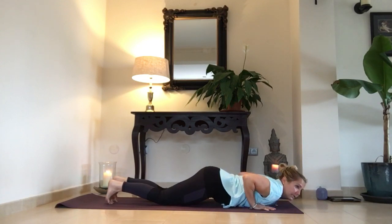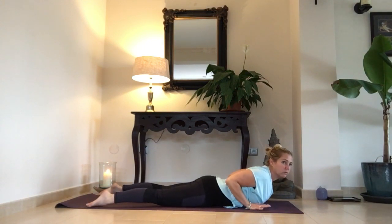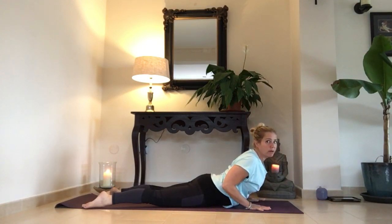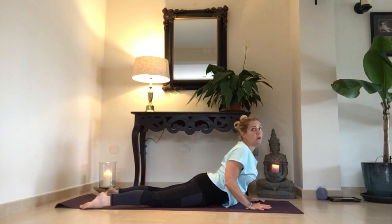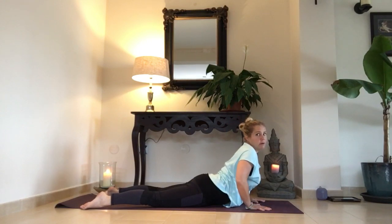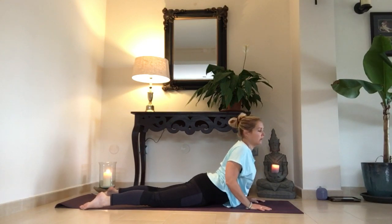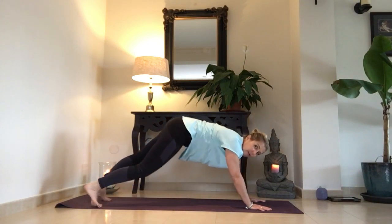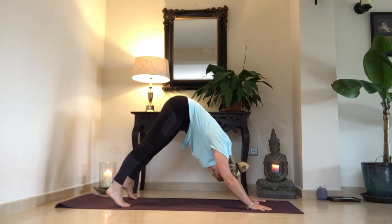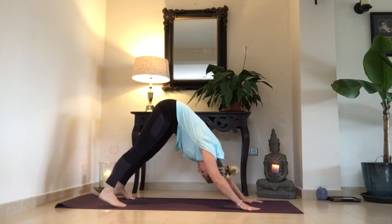From here, exhale, releasing the hips — exhala, suelta las caderas — and the toes. Inhale into cobra — inhala hacia la cobra. Elbows in, shoulders low — codos hacia adentro, hombros hacia abajo. It's a common mistake: people have their elbows out — la gente tiene los codos hacia afuera. Bring them in. Release your shoulders — relaja los hombros. Tuck your toes under, inhale and exhale, push back into down dog — exhala hacia el perro hacia abajo.